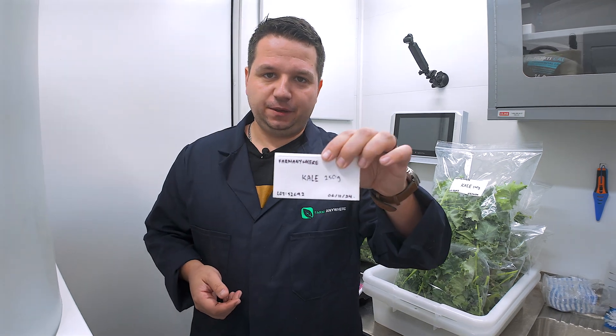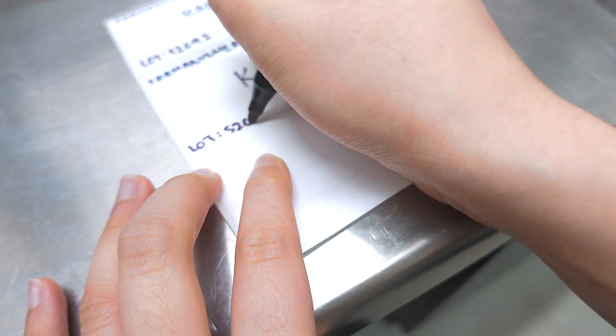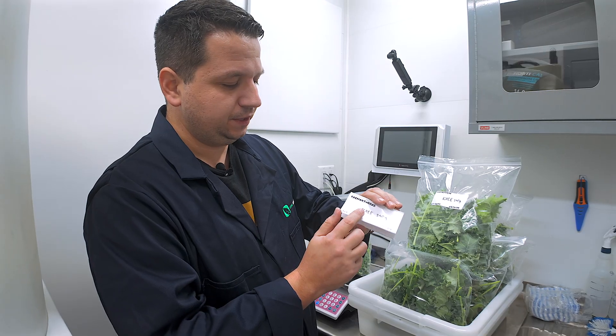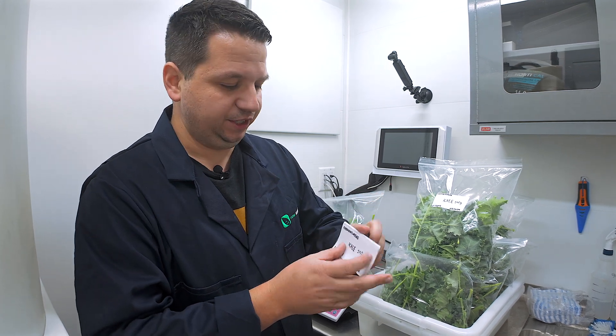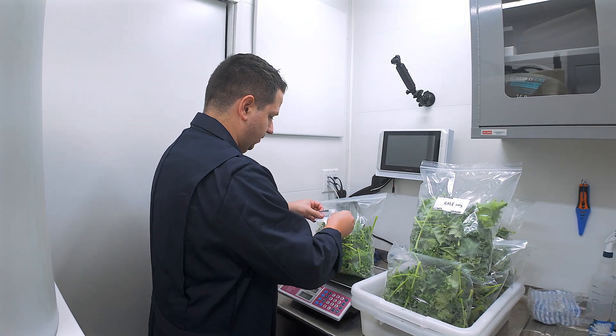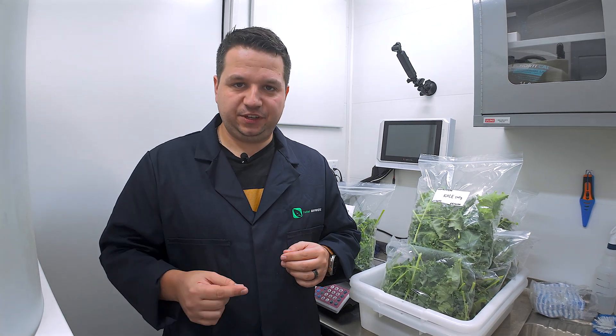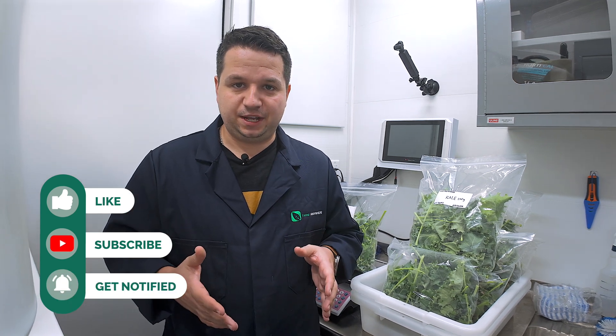We've done the packaging labels. If you have a POS system or if you're following good agricultural practices with lot number tracking, they could print the labels for you — in this case, we just wrote it down. So the label includes the name of the company that grew it, what it is, the weight, the lot number, and the date of packaging. All we have to do now is glue it on the front of the packaging, like so. And that's it for how to grow kale. If you like this video and you'd like to see more, we're working on more harvesting videos and grow tutorials inside a shipping container farm. Follow us on Instagram, Facebook, and subscribe to our channel. Write any comments below and we'll do our best to answer your questions. Click the notification bell to know when we're coming out with more tutorials on how to be a container farm grower. See you on the next video.